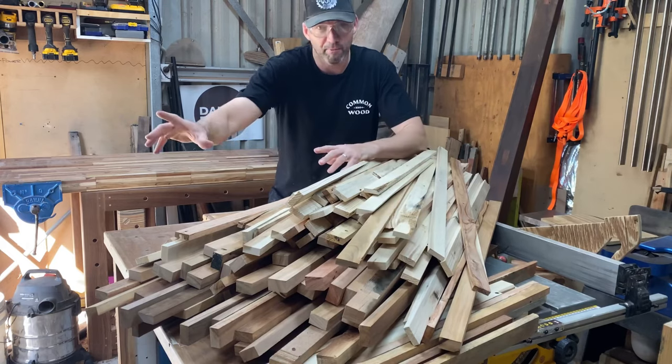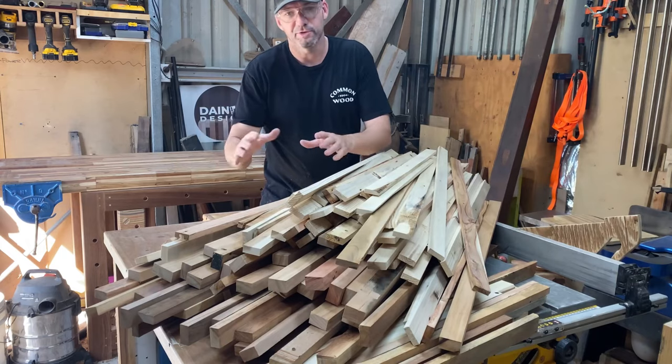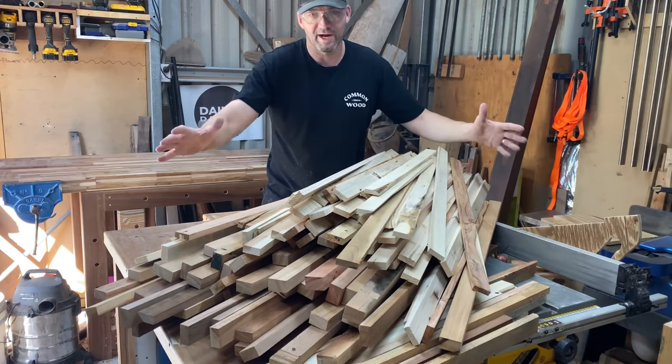I'm now going to head to the mitre saw and chop them all to size. Whatever's left over, I'm going to use for the two foot rails down the bottom.